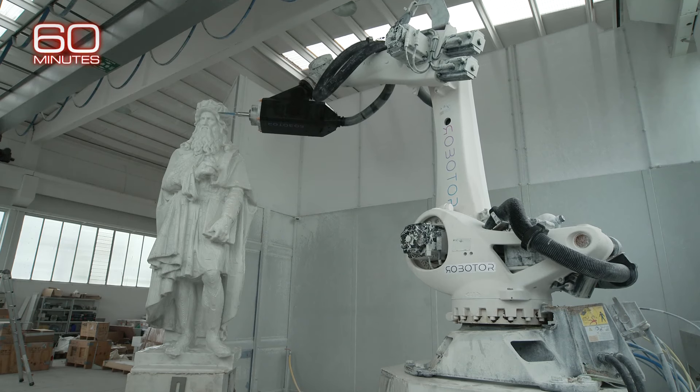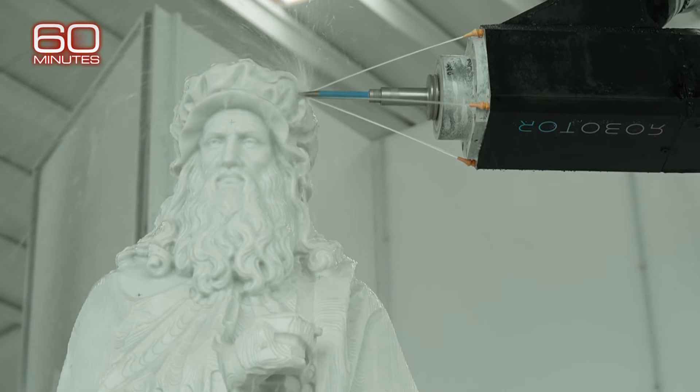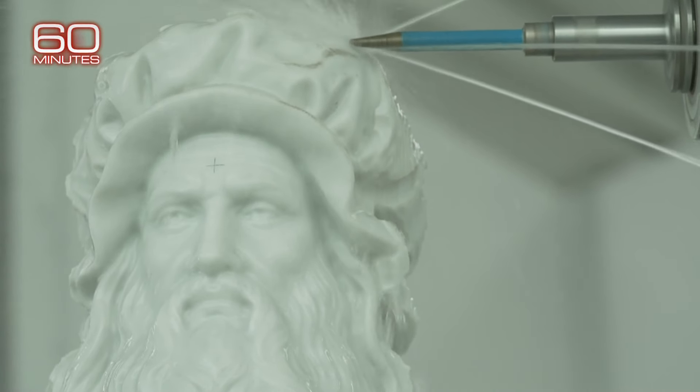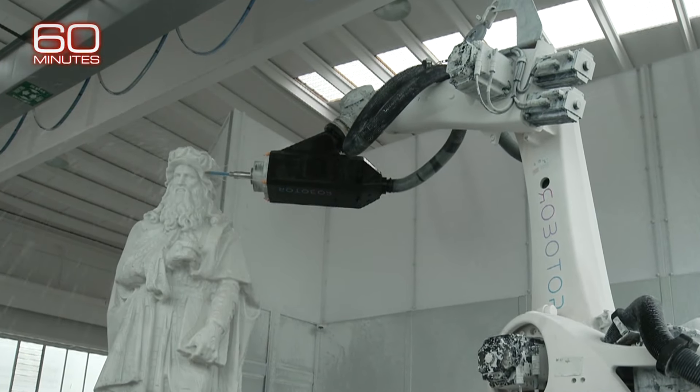Meet Robo, one of the robots sculpting marble mined from a famous Italian quarry. Watch Leonardo da Vinci's hat get adjusted — not with a hammer and chisel, but with a 13-foot arm spinning and a diamond-crusted finger.